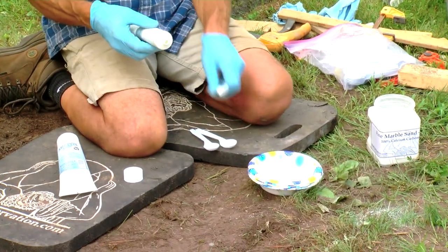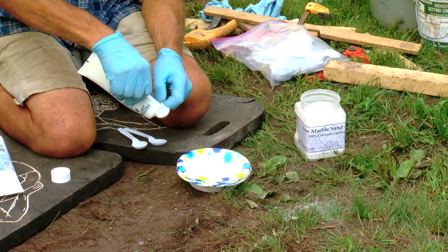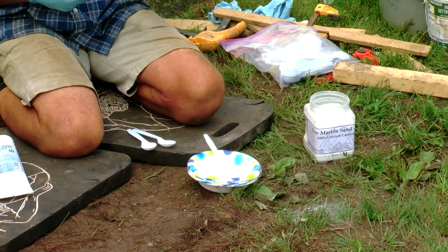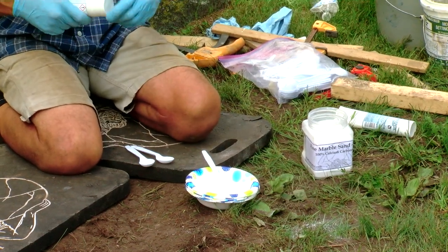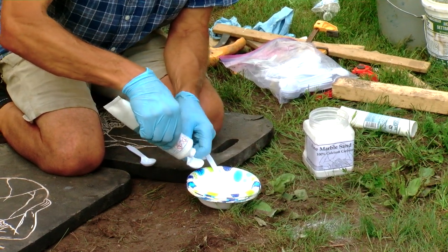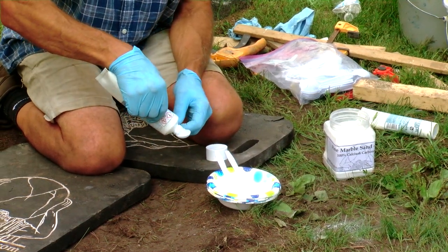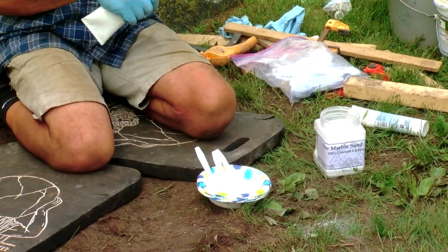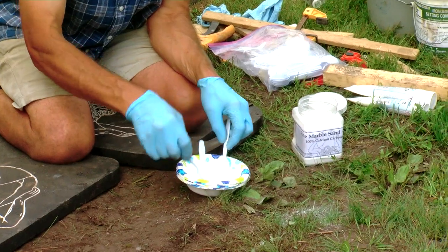I'm going to make another mix. We did this earlier to join the stone, but this time we're making an infill. The ratio is one part of the small tube to two parts of the big tube — that's how it's proportioned and designed. If you use equal amounts out of each tube as you go, they'll both be empty at the same time.